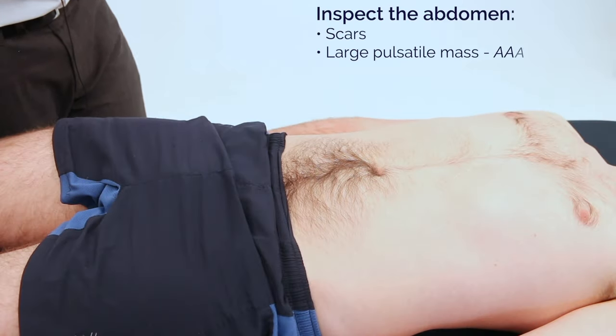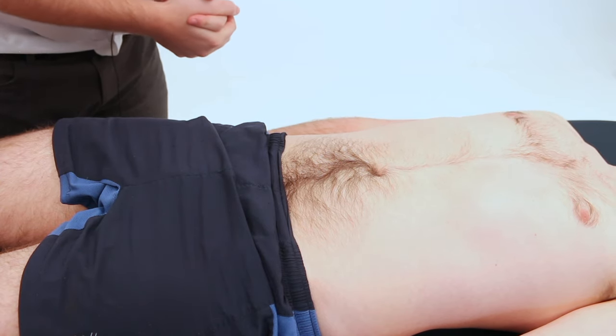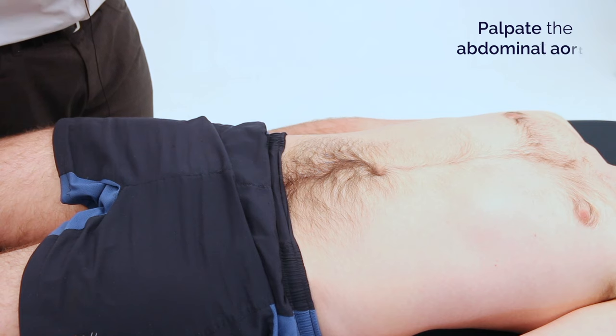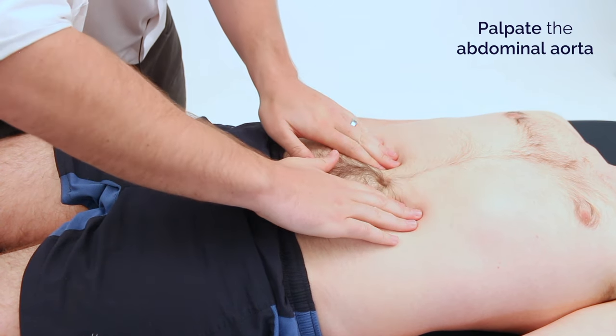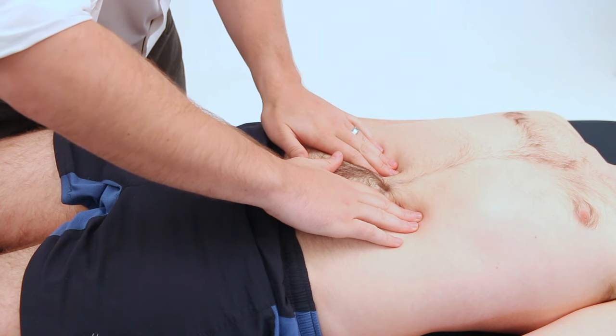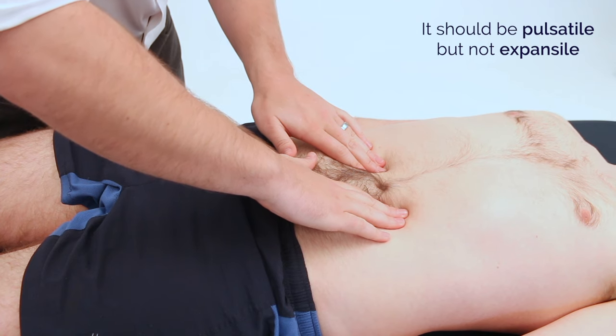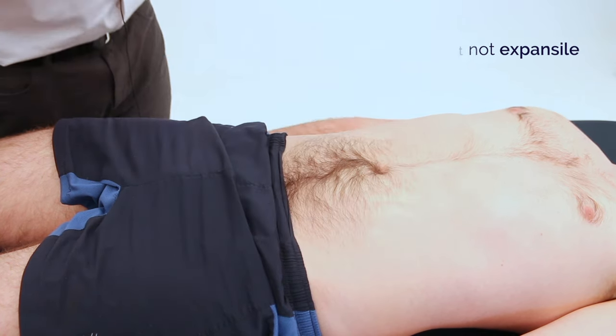James, I'm now going to closely inspect your abdomen. I'm now going to place my hands on your abdomen. I'm now going to listen.